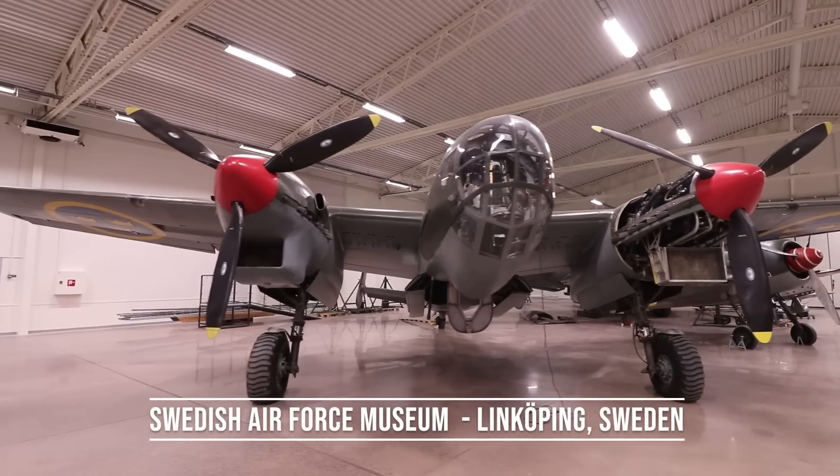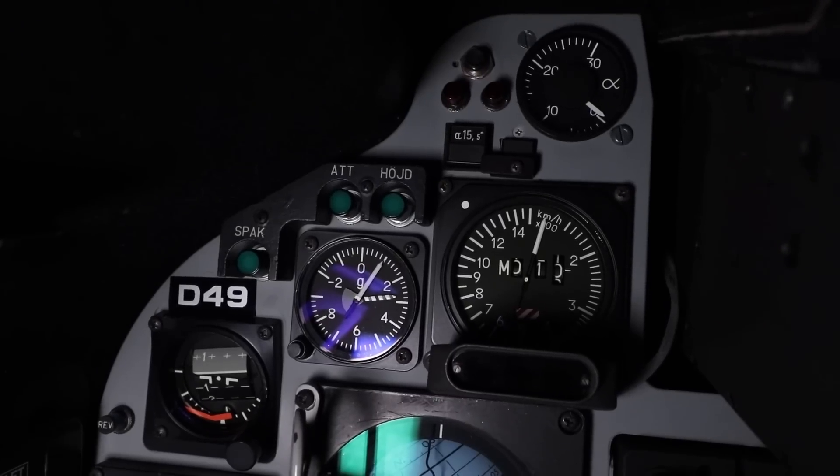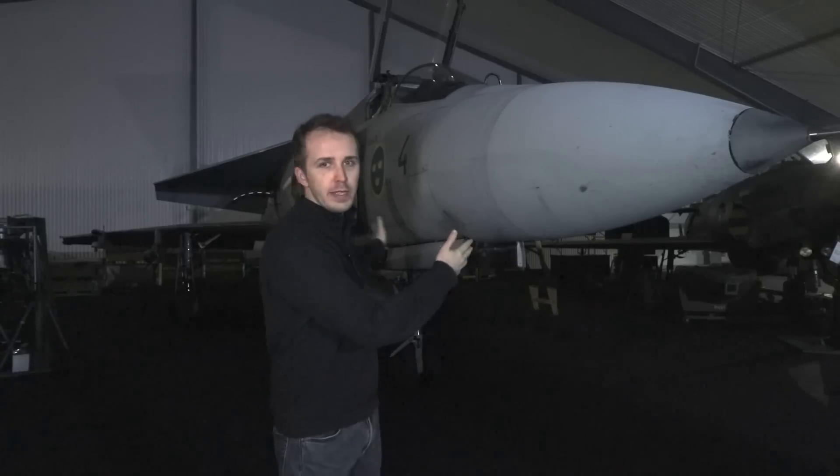Hey everybody, Chris from Military Aviation History. I am today at the Swedish Air Force Museum in Linköping, Sweden. Big thank you to all the patrons and channel members who make Inside the Cockpit happen, and of course also to the museum for allowing us access to this magnificent aircraft, the JA-37DI Viggen.